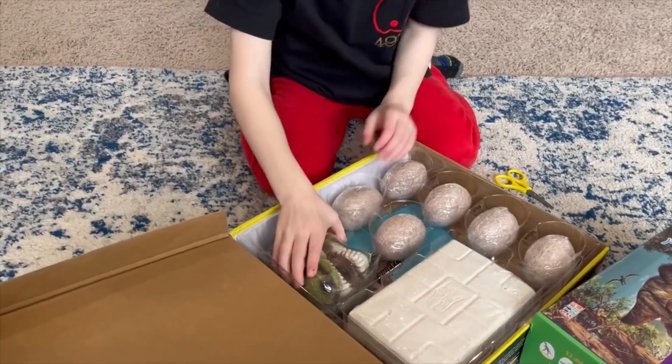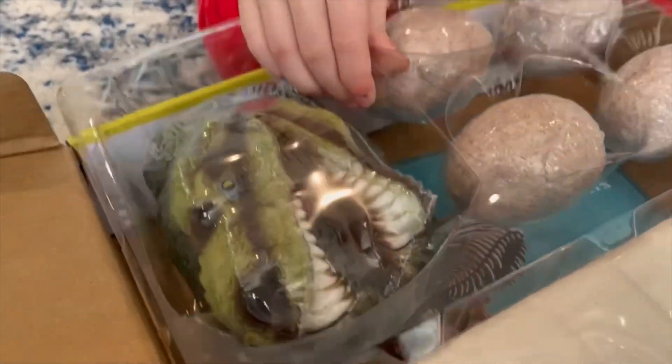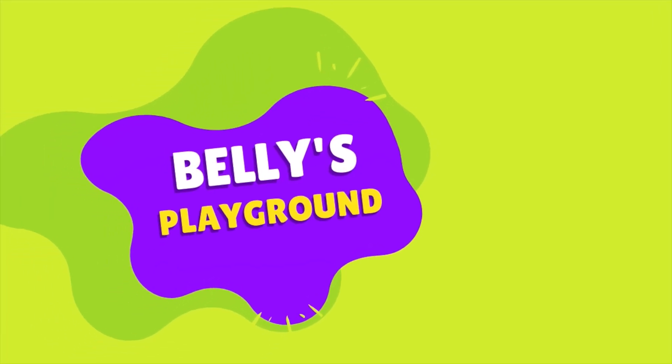Whoa, look at that. Whoa, too much head. Let's go to Belly's Playground.